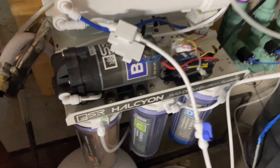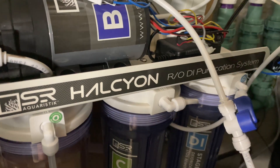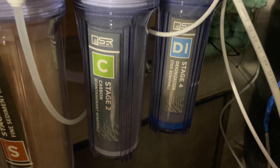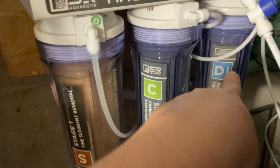I have the SR Aquaristik Halcyon. It's an RODI unit, however I do not have a DI cartridge in the last one — it's a finer micron carbon. So it goes stage 1, stage 2, stage 3.